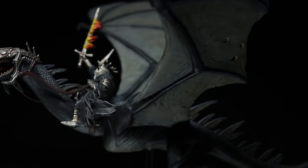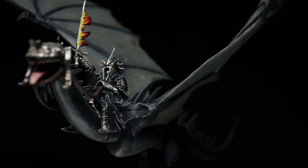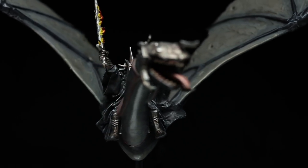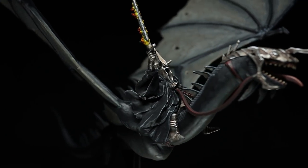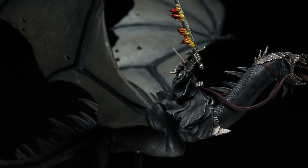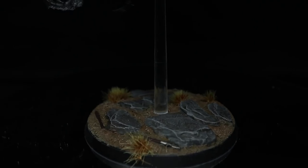And here we have the completed Witch King on Fell Beast. I finish things off by varnishing and assembling the components before creating a simple basing scheme using some textured paints and grass tufts. You can find a full list of all the paints used in this tutorial in the description below, along with any other equipment used to create this video, such as my Everlasting Wet Palette.